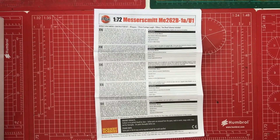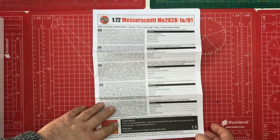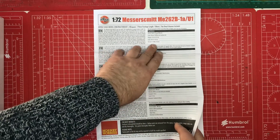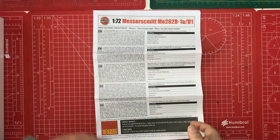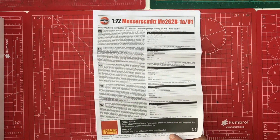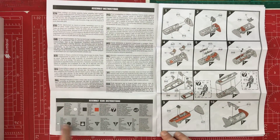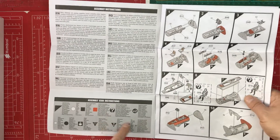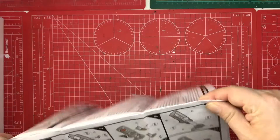Starting with the instructions - the usual Airfix format: a stapled A4 color matte paper booklet with build instructions. On the front we've got some aircraft specifications and a bit of history, no doubt telling us the Me 262 was the world's first operational jet aircraft. It tells us we need to be washing our parts before we start, and then we've got our assembly key - always worth keeping an eye on, as they do change those symbols from time to time.